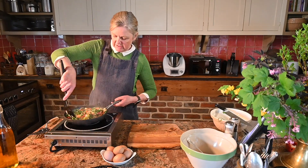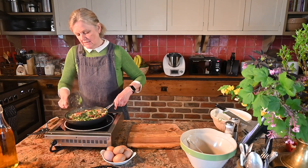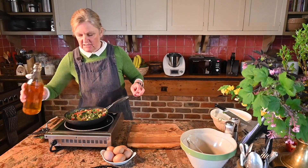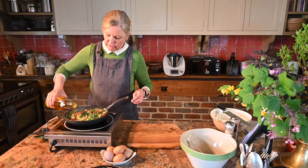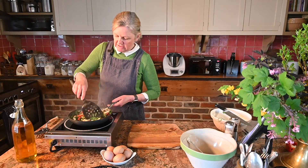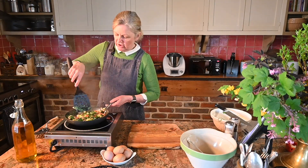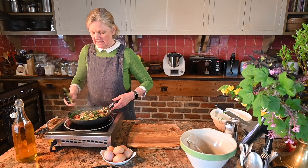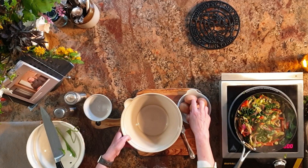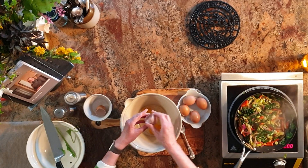That's almost cooked down now. I'm just going to add a little bit more oil in there — as I said, to coat the bottom of the pan when we put the eggs in, just to make sure it's not going to stick. Then we'll get these eggs into a bowl and crack them all in — six — and season them well.